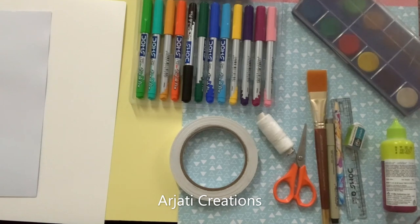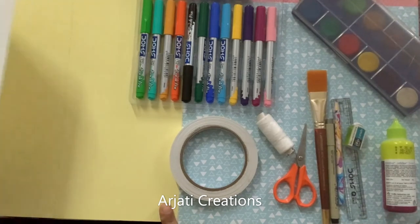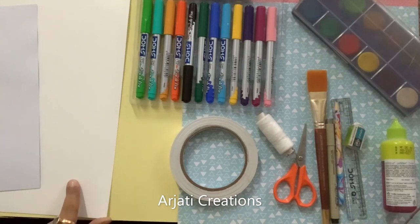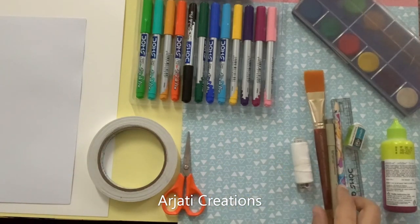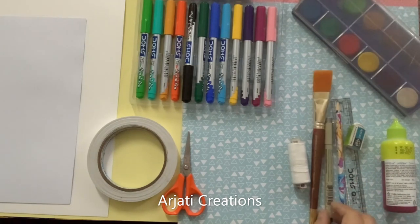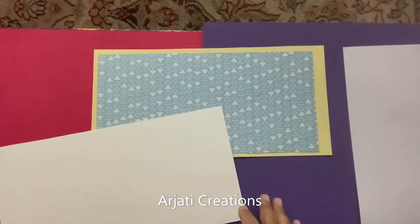Let us now check out what materials we need to create this super beautiful spinning kite card. First, you can take any sheet of paper which is 250 or 300 gsm to create the base of the card. I have taken a watercolor or thick sheet of 250 gsm. We also need a double-sided tape, scissors, a cutter, sketch pens, watercolors, white glue, pencil, rubber, scale, a black waterproof marker pen, brush, and thread.